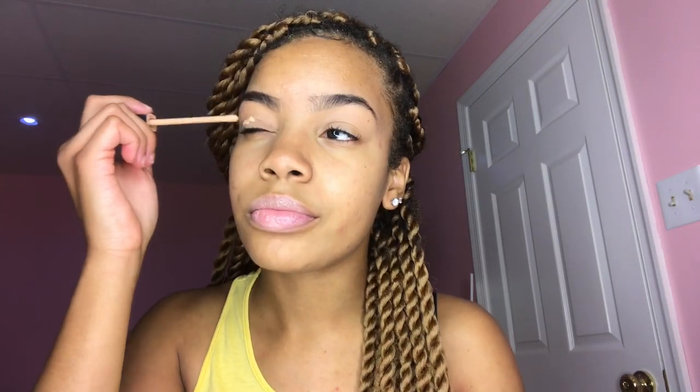Hey loves, it's spooky season! I miss you guys so much. We're gonna get right into this tutorial because I have so many coming for y'all. For this look, I already had my eyebrows done for school that day because I had to look cute.